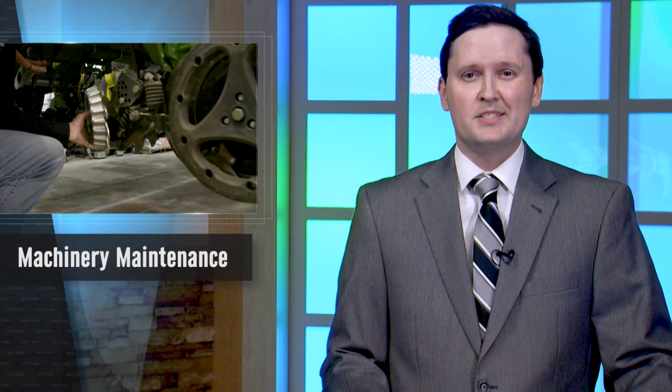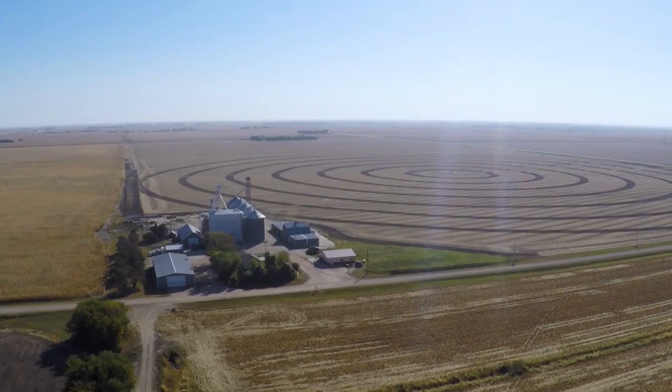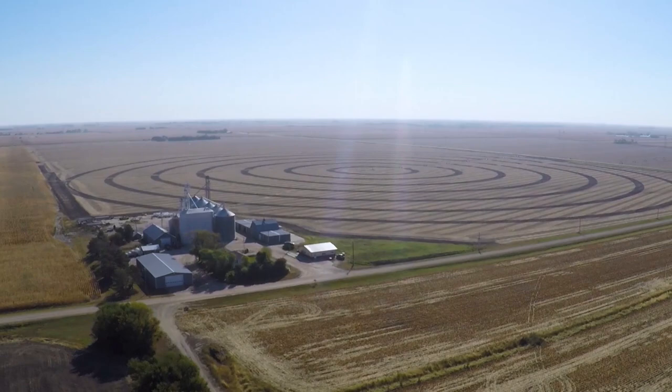One way that's going to happen is by making sure your planter is in top condition. Market Journal's Bill Dodd talked with Dave Panko to understand why planter maintenance is one of the first steps for a successful growing season. Having your planter in top condition is important for many producers, particularly those utilizing reduced and no-till operations. A well-maintained planter will give seeds their best chance to flourish throughout the growing season.